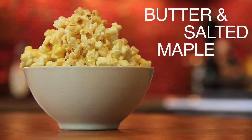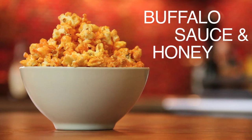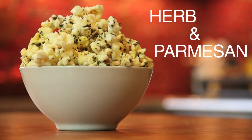Beautiful. And while we probably all agree that the microwave is ideal for popcorn, it doesn't have to be served the same way all the time. So how about making a butter and salted maple version, or buffalo sauce and honey, or even mixed herb and parmesan. It's all simple, quick and delicious, and you can do all this stuff.